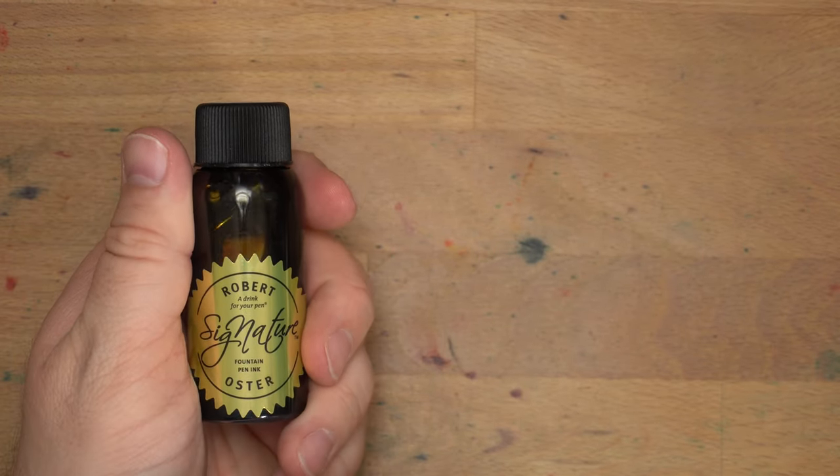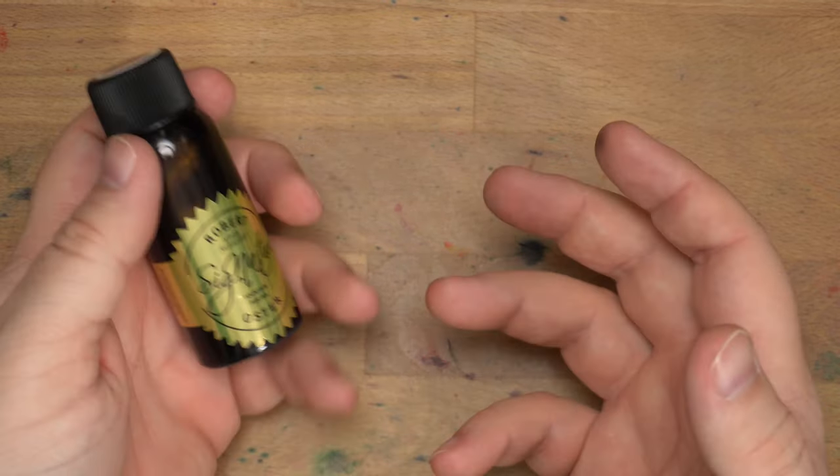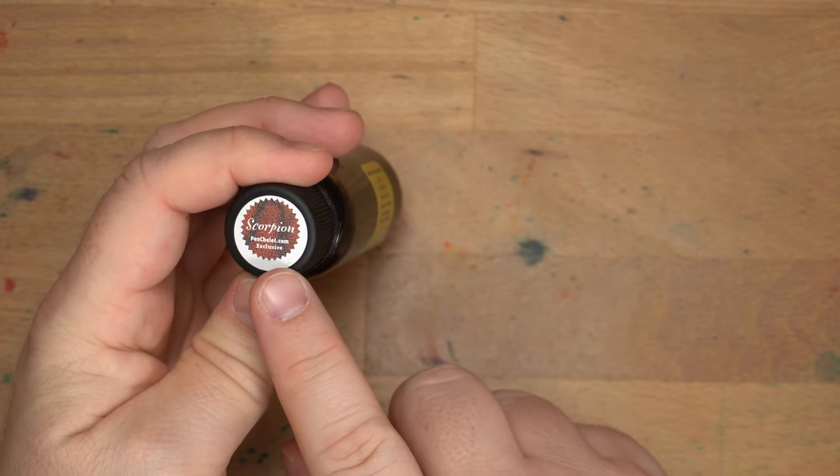Hello folks, welcome to InkDependence. I'm Mike, and this is a Robert Oster ink — a drink for your pen. I have not reviewed a Robert Oster ink in a while, it feels like. I don't know why; it just kind of worked out that way.